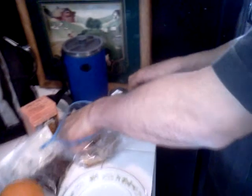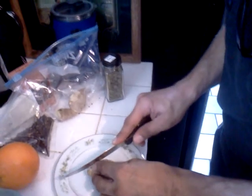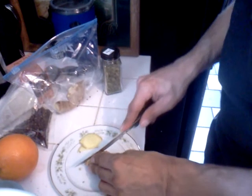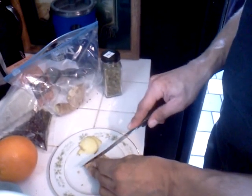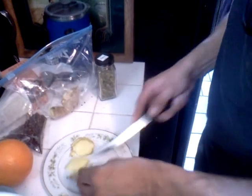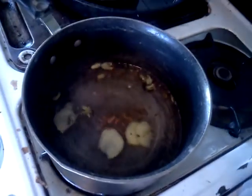They say to put in like a small slice and a half, but I like ginger. They say only to put in like one and a half — like that much — or an extra two.